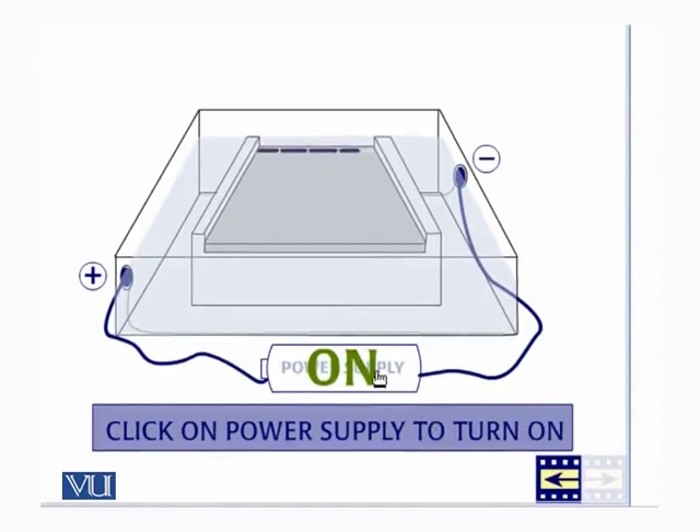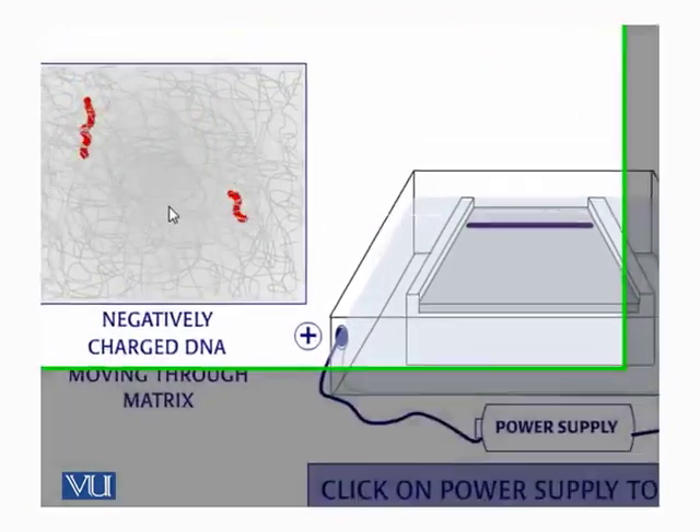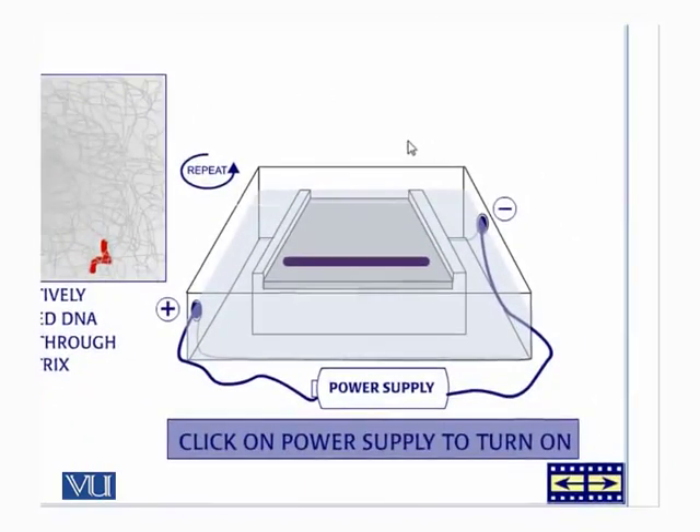Now we are going to apply the electric current and the DNA is going to move. The gel is like an accumulation or mesh of hair, and the smaller the DNA, the quicker it will move towards the positive electrode. When we turn on the current, the DNA in the well starts moving towards the positive electrode.